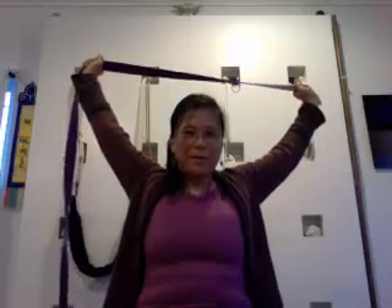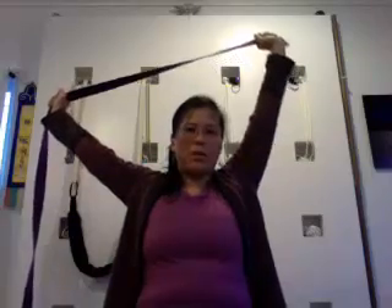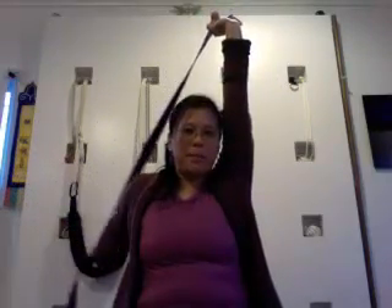Now we're going to go to what I call 'the bump.' Inhale up — it's usually just about over your head and back. Stretch here for a moment. I can feel the day on me from the computer. Feel this stretch for a moment, opening those shoulders. Then take your right arm up, reach up, and take the strap back — feel that shoulder.